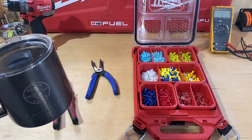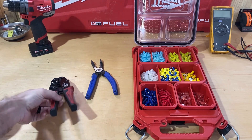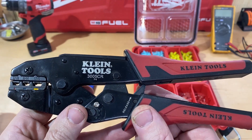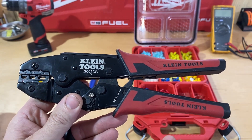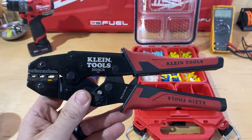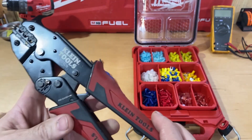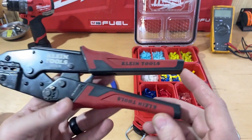Hey guys, Morgan's Maintenance with a quick tool review for you this Saturday. Today I want to talk about the Klein Tools ratcheting crimper, part number 3005CR. These will run you roughly around $27 on Amazon, and I think you can also purchase them at Home Depot. I'll put an Amazon link down in the description below.